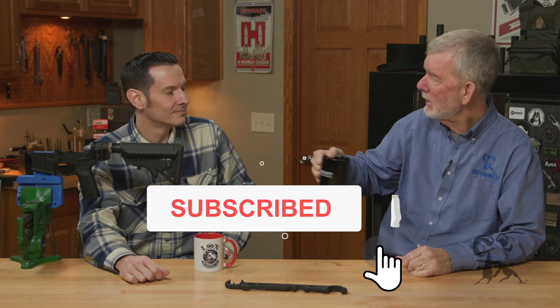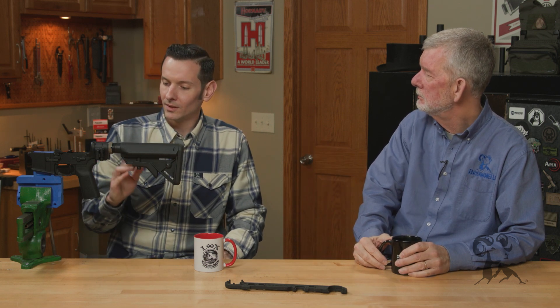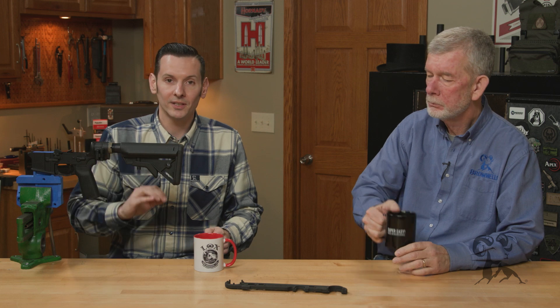Hi, Steve and Caleb from Brownells back with another episode of Smith Busters. Today we're going to be talking about castle nuts again — staking them and all that stuff. I thought we were done talking about it but we're not. You guys know me, I'm very pro staking your castle nut.